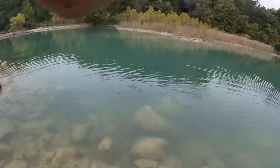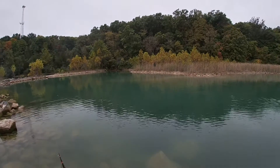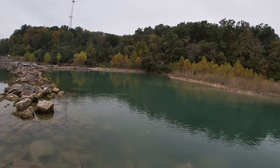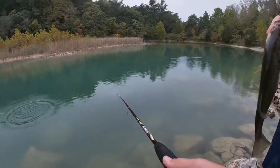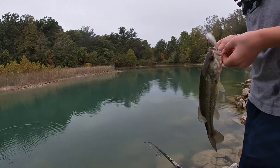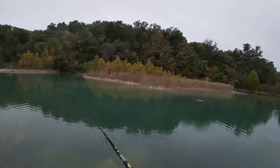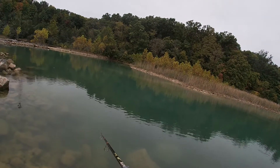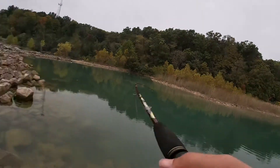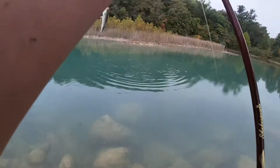He came up for it again — he's right there! I'm gonna roll it right on top of his head. He's gonna get it this time, guaranteed. There he is — that's big, that's really nice! It's a nice size, he really wants it because he kept seeing it like five times without getting spooked. Yes — baby bass on a spinnerbait! This is my first ever fish on a spinnerbait, believe it or not.